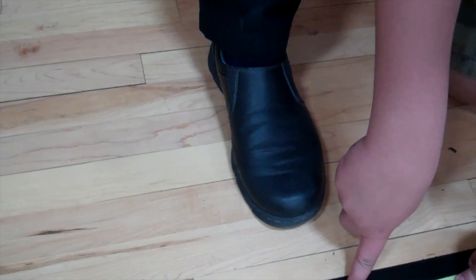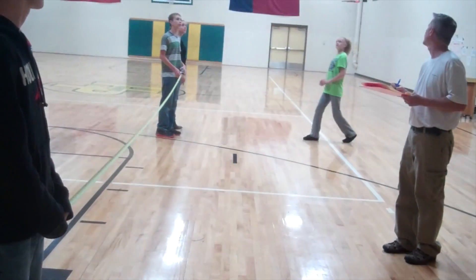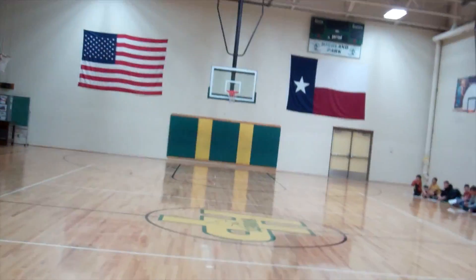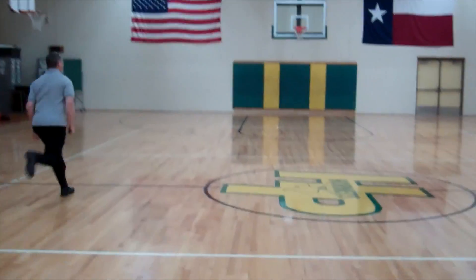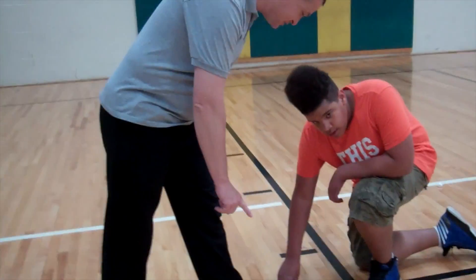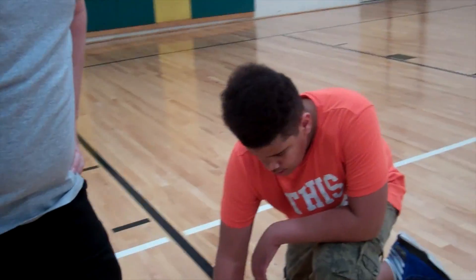Three feet? 13 feet 7 inches! Oh, 13 feet 7 inches — okay! Oh my gosh, yes! Wow! 70 feet 8 inches!